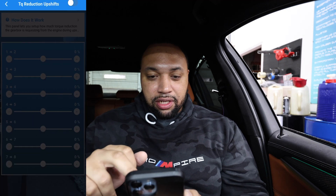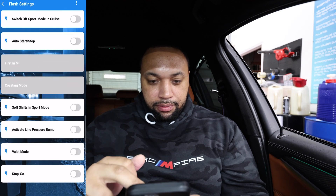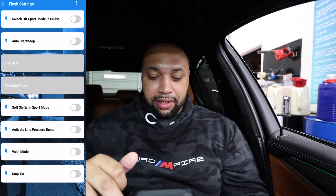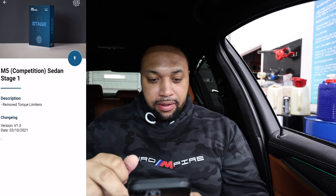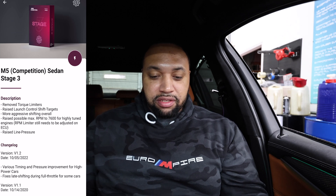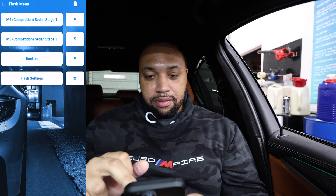Torque reduction on upshifts, drag race mode — I don't necessarily need that. Soft shifts in sport mode — who would want that? Activate line pressure bump, stop and go, valet mode — pretty interesting stuff. So looking at the options: M5 Competition Sedan Stage 1 just removes the torque limiters from the transmission, that's all it does. Stage 3 removes torque limiters, raises launch control shift targets, more aggressive shifting overall, raises possible max RPMs — though you have to do that in your tune — and raises line pressure. That's what I'm looking for right here.